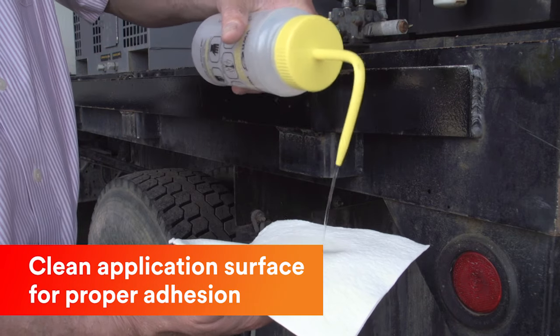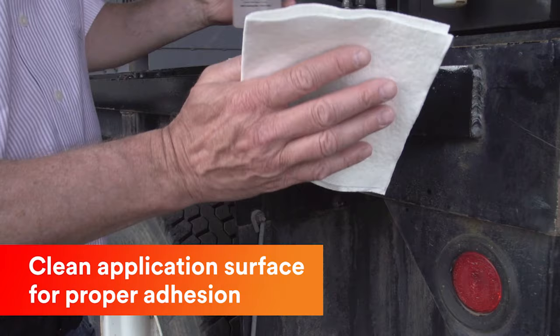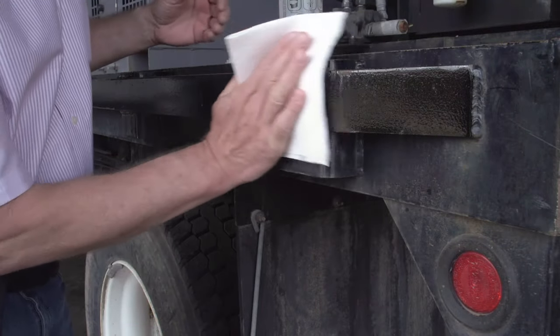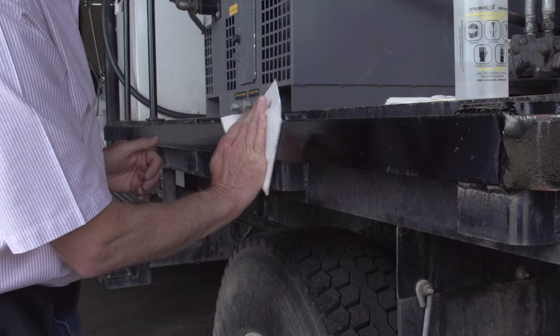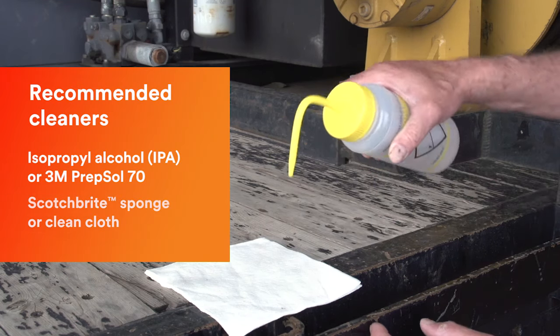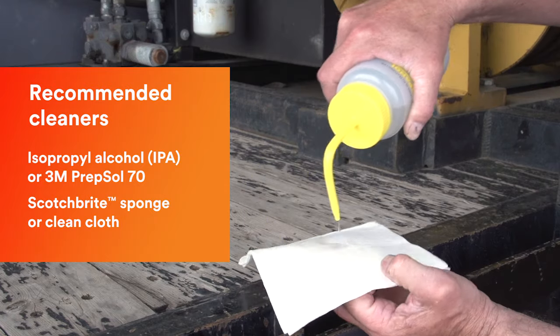Clean the surfaces where Series 983 is to be applied. Dirt, oil, road grime, and other surface contamination will prevent the adhesive from working properly. Isopropyl alcohol and a clean cloth are recommended for cleaning the surface.